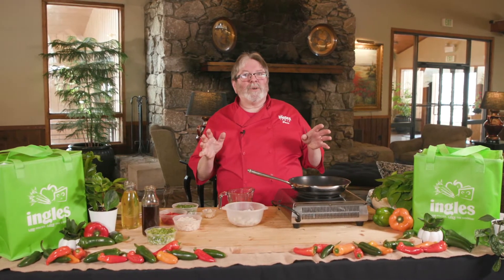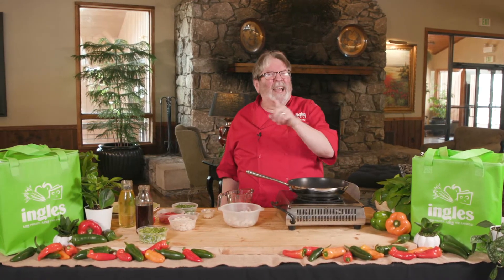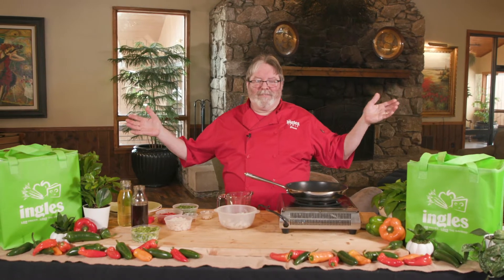Hello, everyone. I'm Chef Bruce Brown and welcome to the Ingles Table. Today, I'm going to be showing you how to make my Asian shrimp quesadillas. That's right, Asian shrimp quesadillas — a little cross action there. I got everything that I need from my local Ingles. So let's get started.